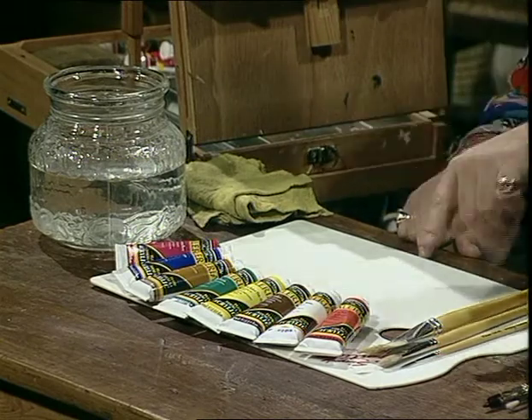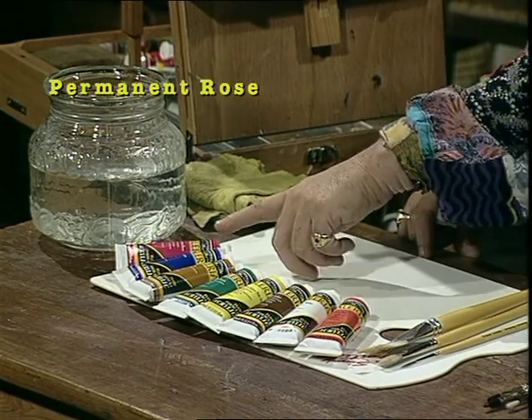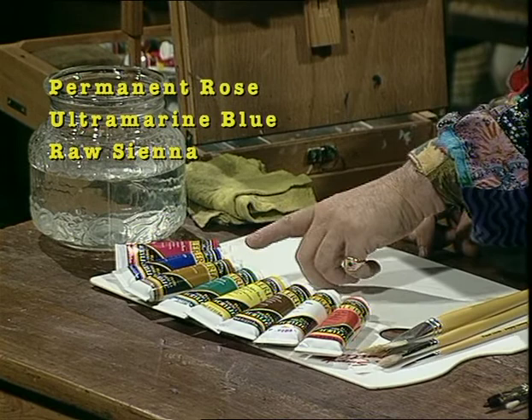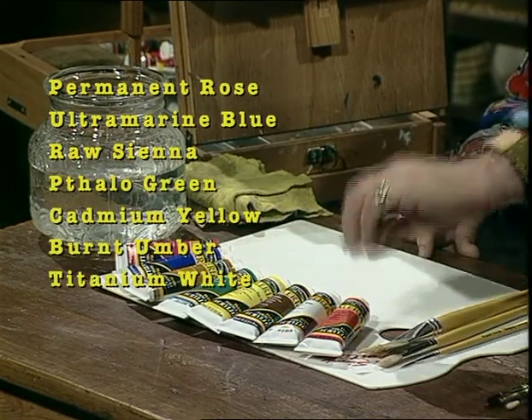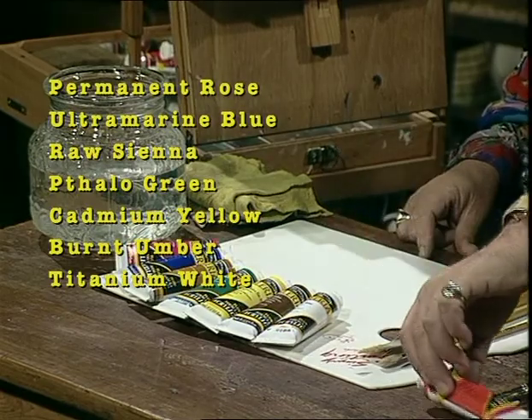Once more, very quickly, starting with the paints — we have eight tubes: permanent rose, ultramarine, raw sienna, thello green, cadmium yellow, burnt umber, white, and vermilion hue. And the vermilion hue comes out because we're not going to need it.